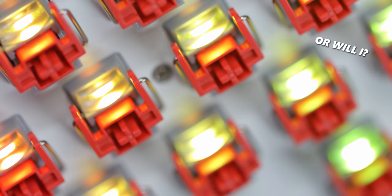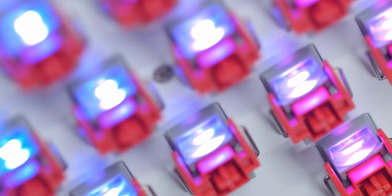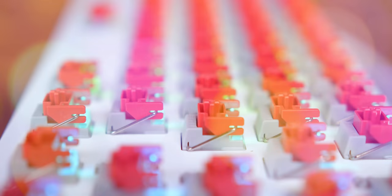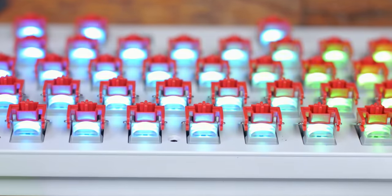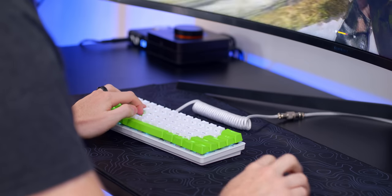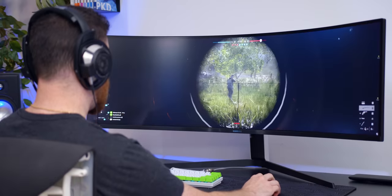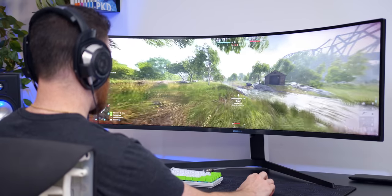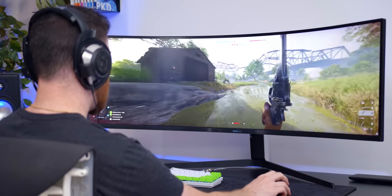I'm not going to beat a dead horse talking about the optomechanical switches since I've covered them in both the Tournament Edition review and the Huntsman Elite keyboard review. But they are some of the fastest switches you can buy on the market, using an infrared light beam on the inside to transfer data to your PC. With the linears, they're nice and smooth and quick — actuating at just one millimeter with 40 grams of force, so these are going to be great for gaming.